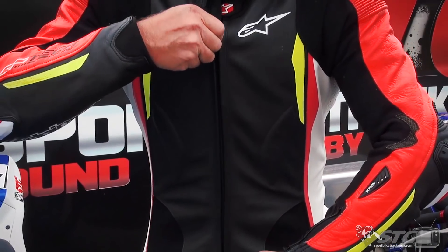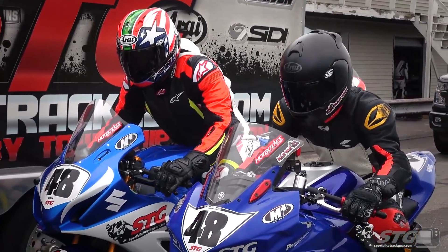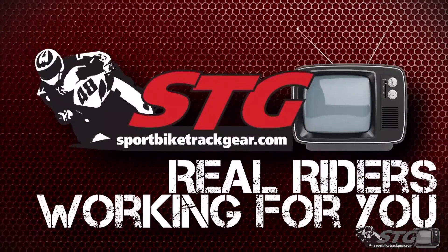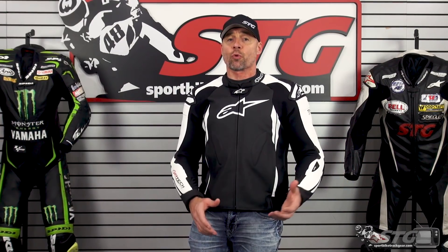Hey, I'm Brian Vann, SportbikeTrackGear.com, and today we're going to break down the Alpinestars GP Tech V2 leather jacket. At $995, the GP Tech V2 is the top tier leather jacket in the A-Stars catalog. As the name would indicate, this shares a lot with their GP Tech V2 one-piece race suit, which has been a great seller for us. I own that suit personally, my guy Jimmy Fox has one too, and we've sold a ton with a lot of great feedback from customers.